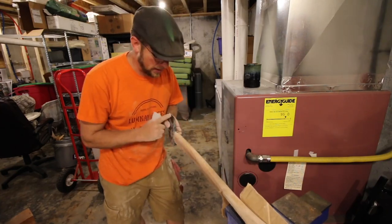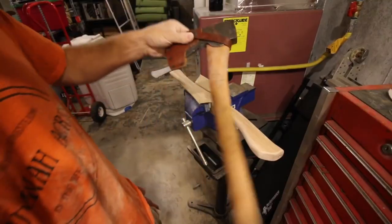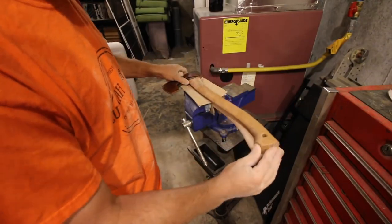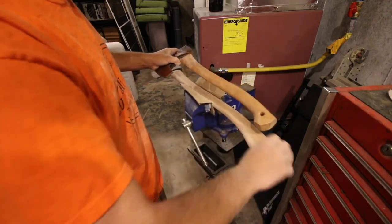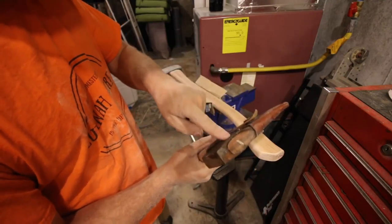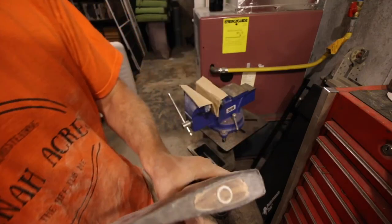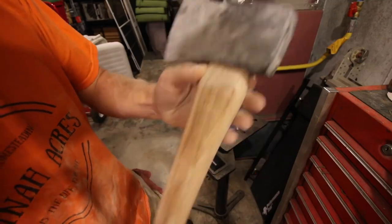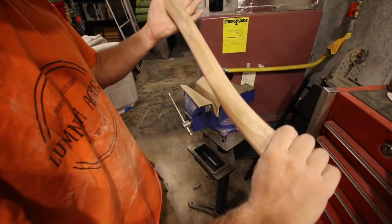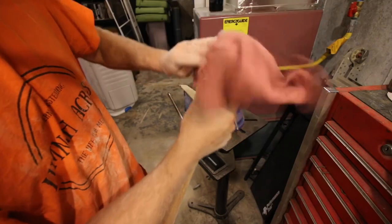We're going to go outside and test it, but before we do that I'm going to finish up sanding the handle a little bit more and then put a nice edge on the axe. Taking our small forest axe — the handles are pretty close, and it's got the palm swell just like this one does. The fit is just as good on the $30 axe as it is on this one. It's just as nice fitting in there. That feels nice in the hand — smooth. All right, let's sharpen the axe head now.